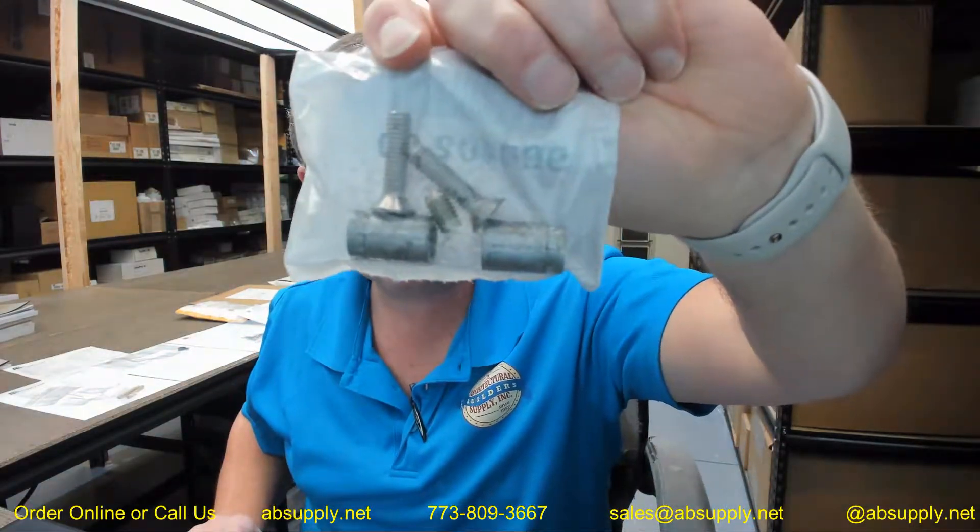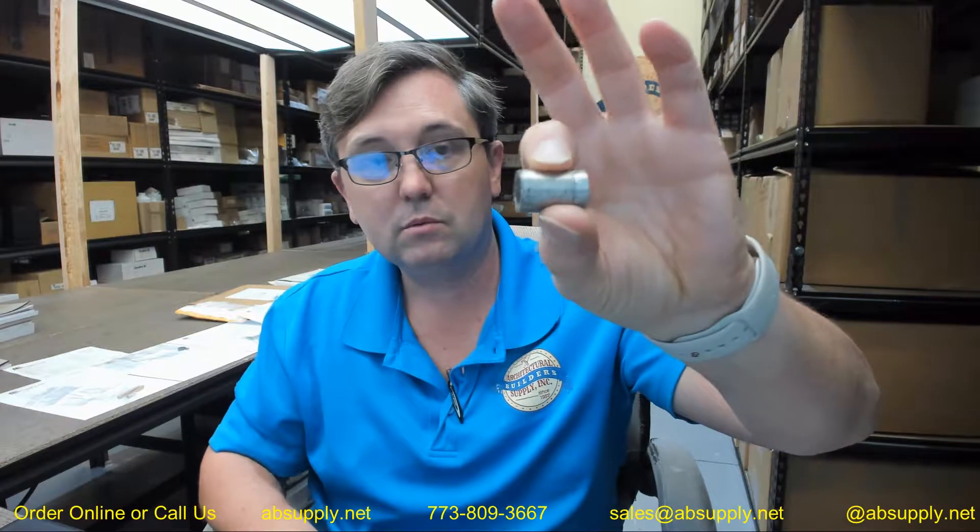This is the bottom screw package for that — a couple of lead anchors are going to be included here. If you have a masonry application, you're going to want to use lead anchors. You'll drill a hole and seat the anchor into the hole.